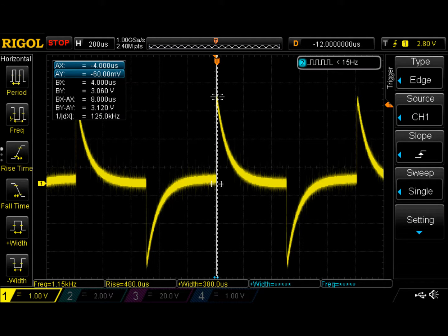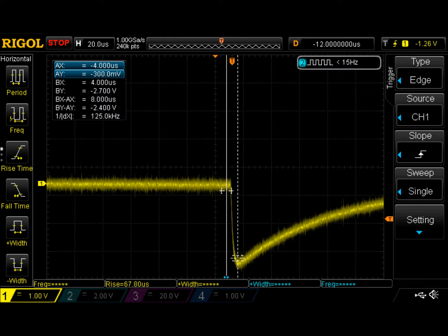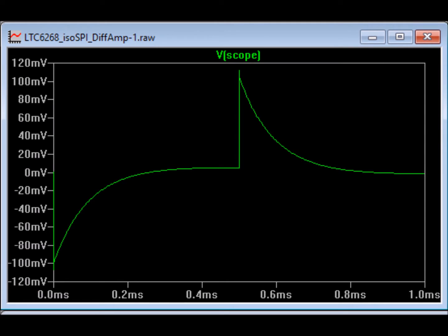We recorded some of our own screen captures off of the differential card. Here's the card on a much wider time frame — you can see the AC coupling. Here zoomed into the smaller time frame, it shows more droop than the simulation showed. And here's the rise time edge with the same sort of capacitively coupled droop. Changing the LinearTech simulation to the same 1 millisecond timescale shows the same decay function from the capacitively coupled inputs.